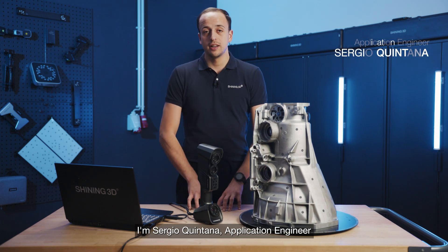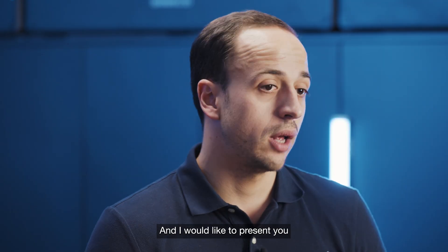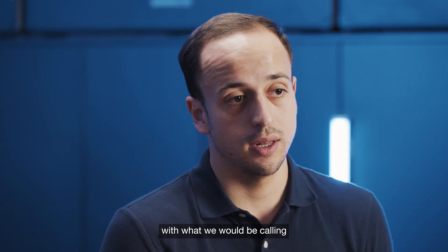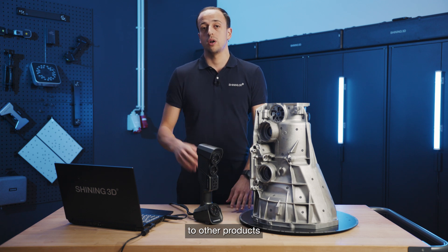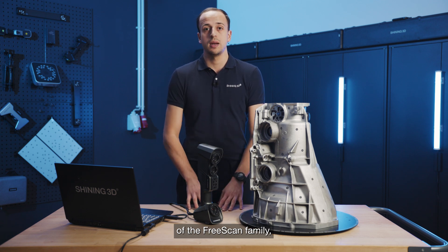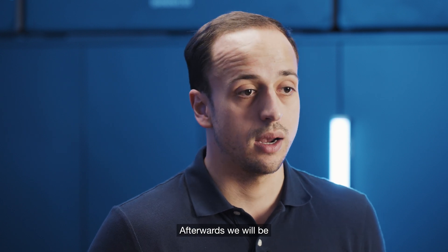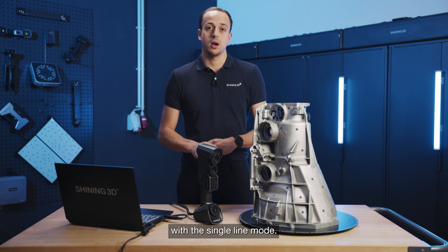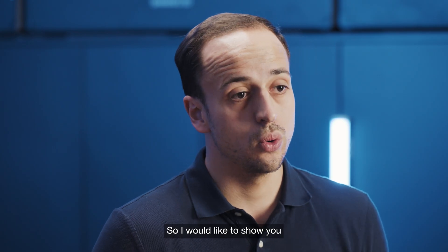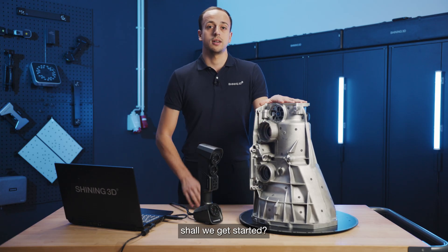Welcome everybody, I'm Sergio Quintana, application engineer here in the EMEA team in the Stuttgart office. I would like to present you with what we would be calling the standard scan modes of the FreeScan Trio. Similarly to other products of the FreeScan family, we will be starting with the 26 crosslines, afterwards the 7 parallel lines mode, and finishing with the single line mode. I would like to show you the usage of all of these different scan modes with this gearbox. Shall we get started?